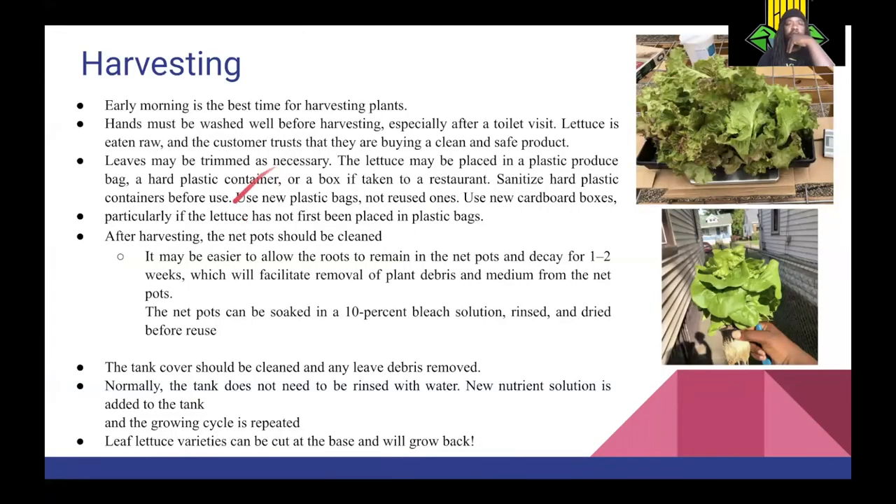Early morning is the best time for harvesting. Hands must be washed well — especially after a toilet visit, since lettuce is eaten raw, so you have to be extra careful. Hydroponics is good because you're not using any manure-based fertilizer, which is one of the things that has been contaminating lettuce from conventional production. After harvesting, net pots should be cleaned. It may be easier to let the plant roots dry out in the pots for a couple of weeks so they pull out easily. Normally the tank does not need to be rinsed — just add new nutrient solution and repeat the growing cycle. Leaf lettuce varieties can be cut at the base and will grow back.